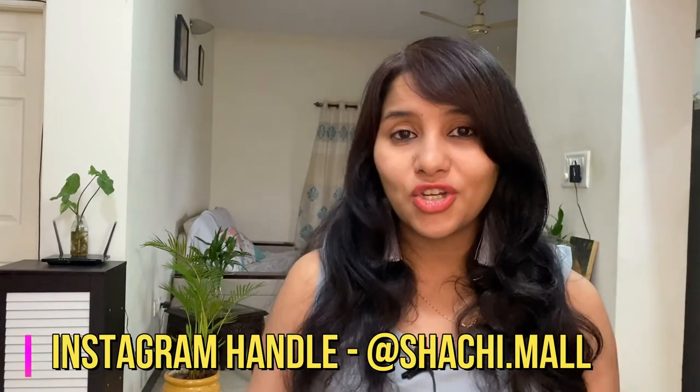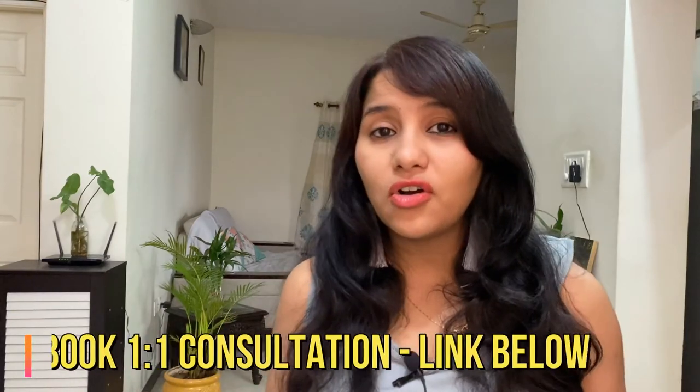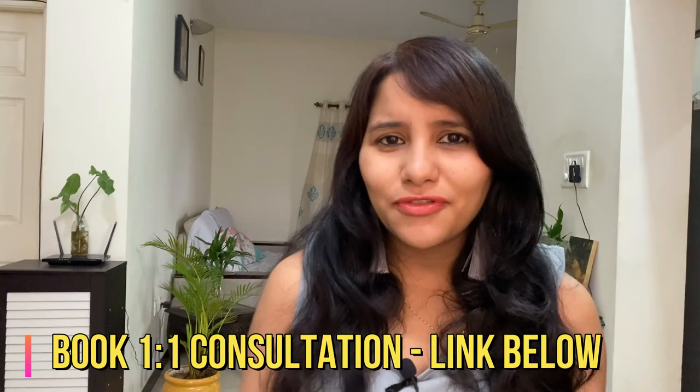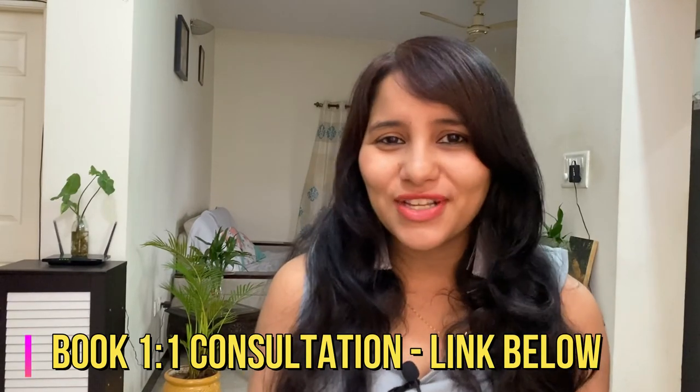You can also DM me on Instagram — my Instagram handle is @shachi.mull. I'll be happy to respond to your questions and help you out. Furthermore, if you want a personalized session with me, you can book a one-to-one consultation session done on a video call. This will help you clear your doubts, frame answers for the interview, and give you some special insider tips. Links for all of these are in the description box below. Thank you so much for watching. I'll see you in the next one. Signing off for now. Bye.